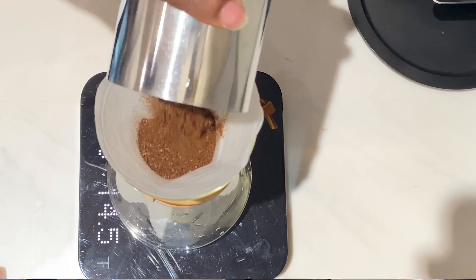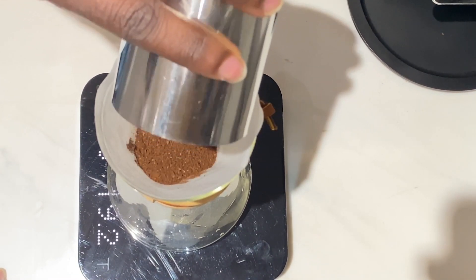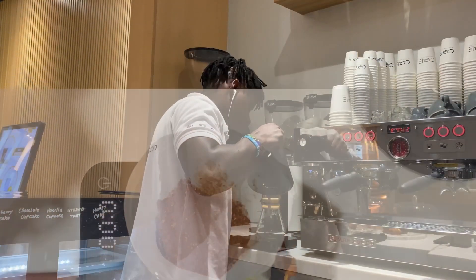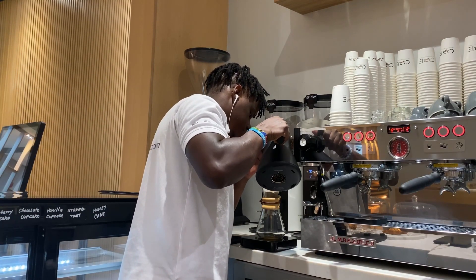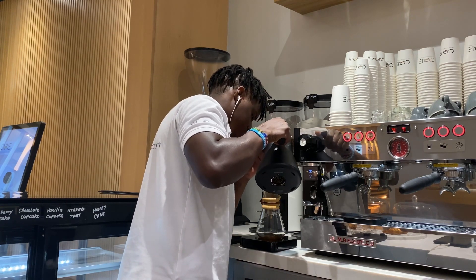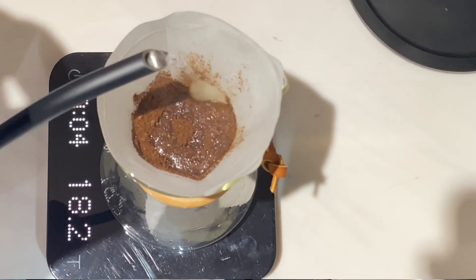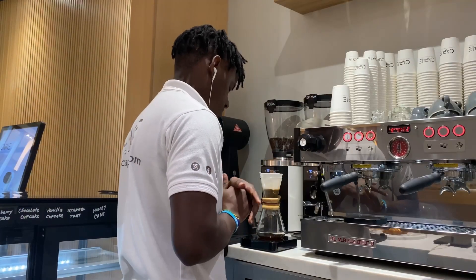We will pour in our 20 grams of coffee. We'll start by pouring 50 grams of water into our ground coffee. This is our blooming period. We'll let it sit until 40 seconds.